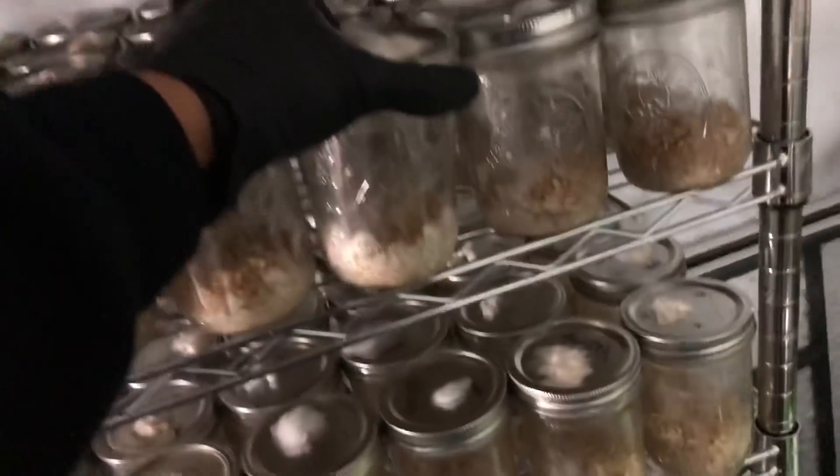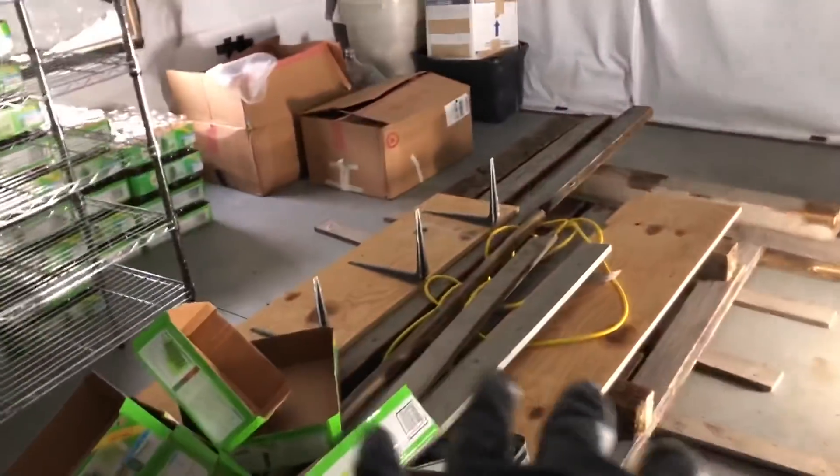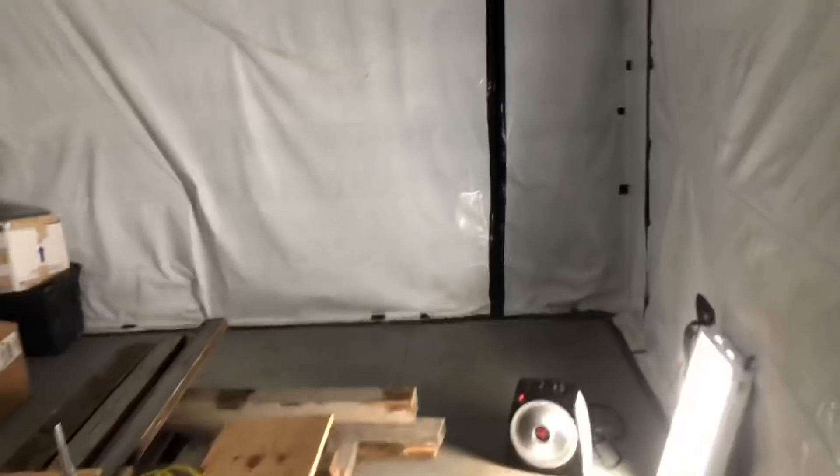As you can see, everything's looking good as far as the cordyceps go — they're colonizing very well. We're gonna be running big batches over here. What we're gonna do in this room is get rid of this wood that's in here and just put racks throughout the whole room.